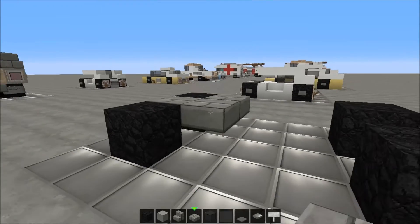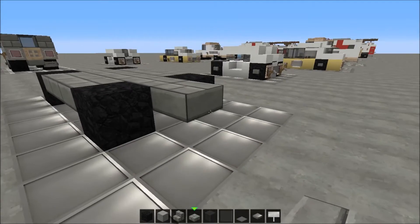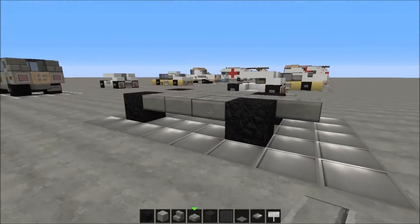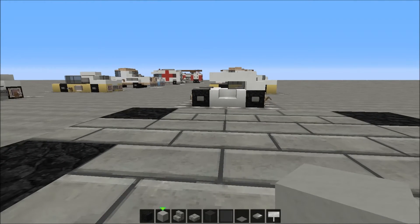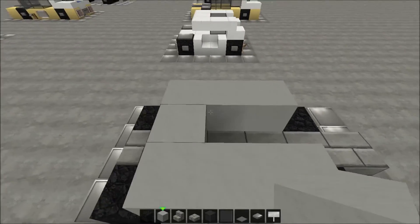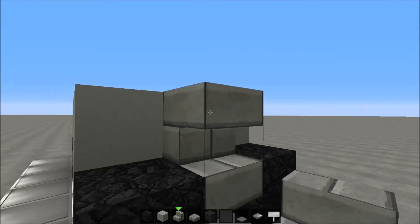Now we're going to make a weird shape — grab the stone brick slabs and place that one here. We have a shape like this, and then grab the light gray stained clay and make a shape like this.